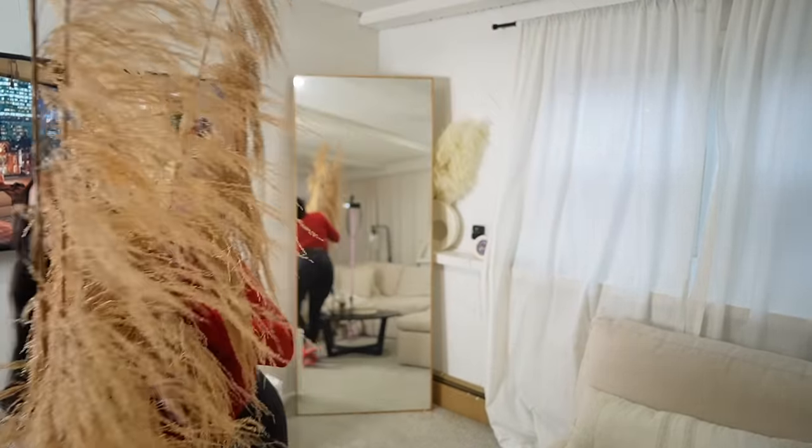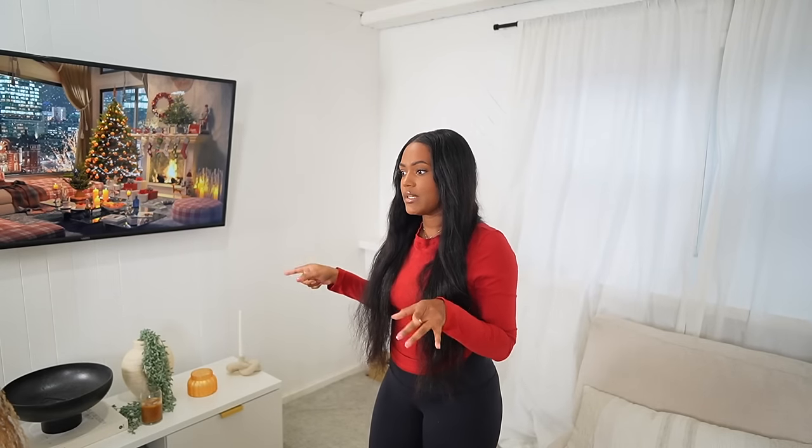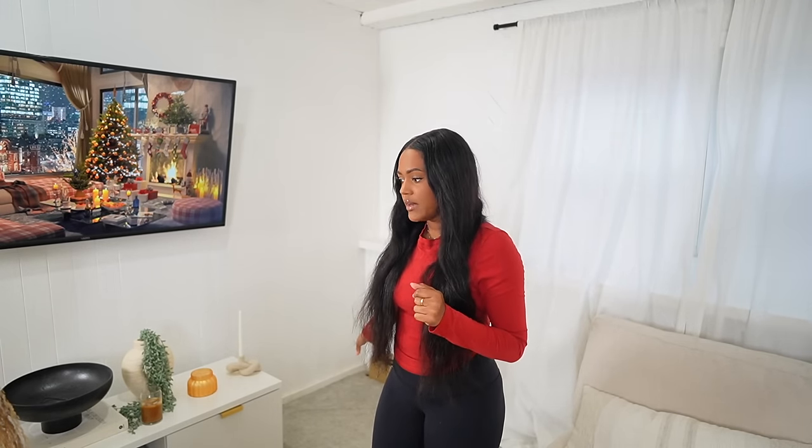I gotta change — oh no, my battery died already. So I just cleared the area, I'm gonna vacuum this area real quick.